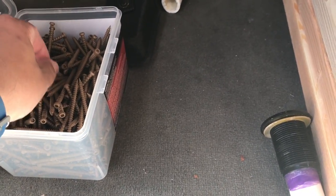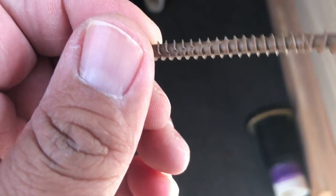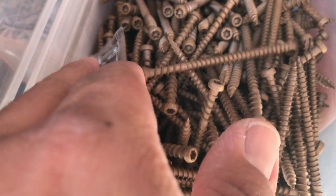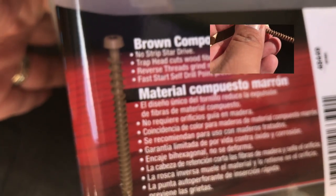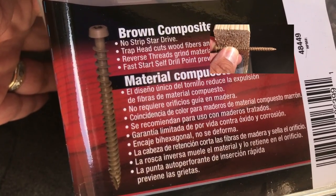I went down to the hardware store and picked up some screws — these are deck screws. My buddy Vish was telling me to buy galvanized screws because they don't rust, but I picked up deck screws, just had a better deal. Supposedly with these deck screws they don't need to be pre-drilled like a pilot hole or anything, and the box came with a little bit. I searched for that bit to make sure it was in there because other boxes I found didn't have it. These are the same deck screws I used on my 120 and they worked really good.